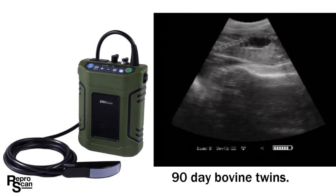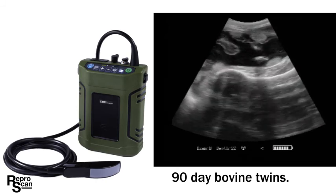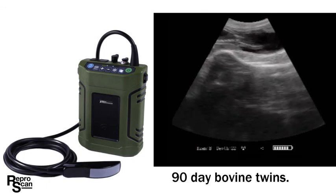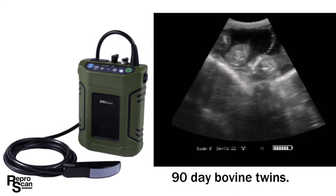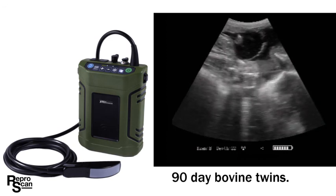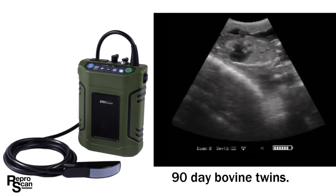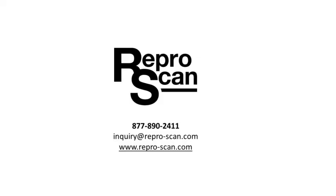The ReaperScan XTC produces a high quality diagnostic image when set correctly — we see that here with this set of 90-day twins. Your ReaperScan XTC will come with four preset settings, and one of them will be similar to this setting. If you wish to change those please review this video, read your manual, and if necessary give us a call at the ReaperScan office at 877-890-2411. Thank you.